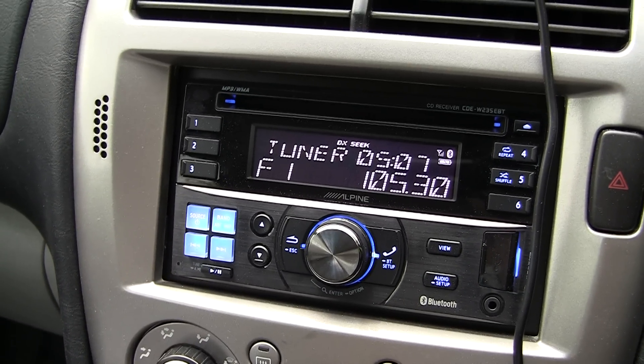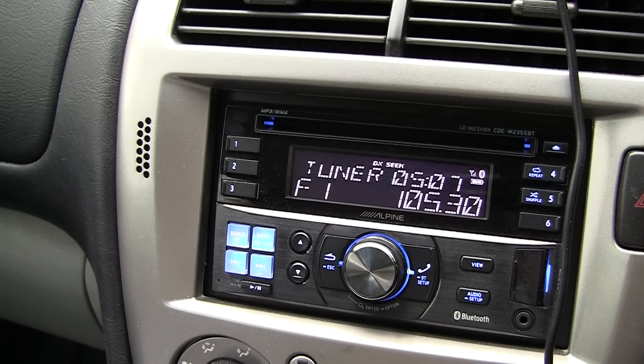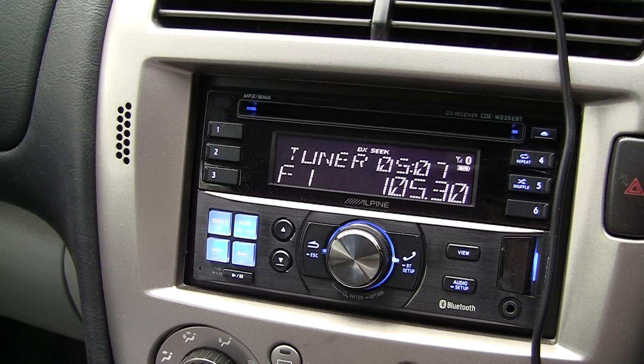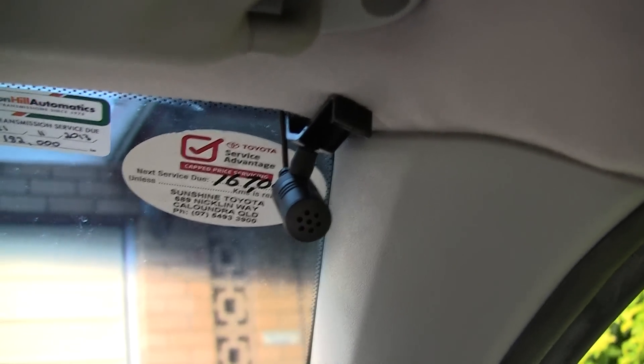So basically when you get this installed — whether you install it yourself or get it done professionally, I just got it done professionally — you will basically have the 2Din unit installed and you will also have this small little microphone installed. I got mine installed up here.